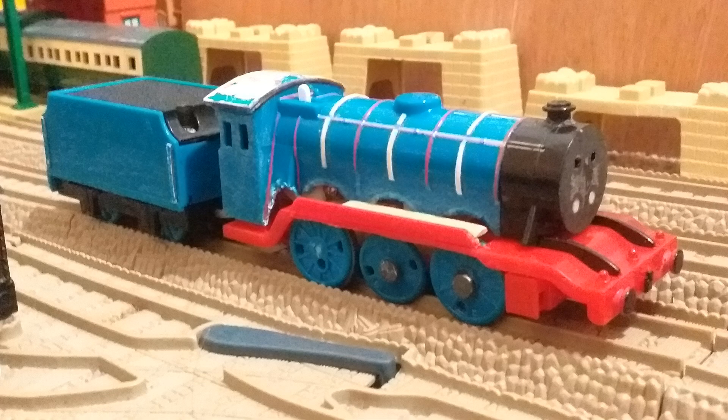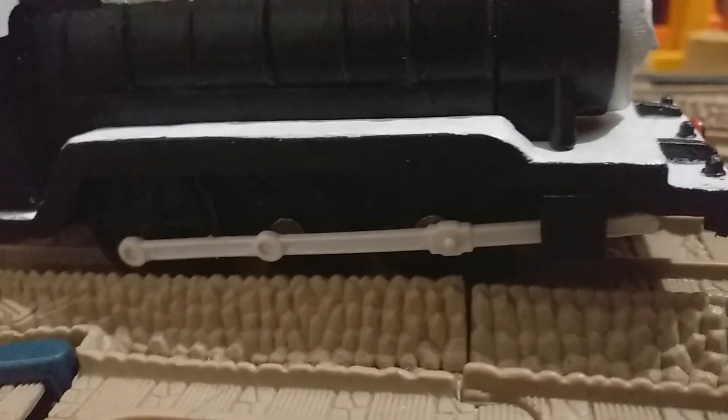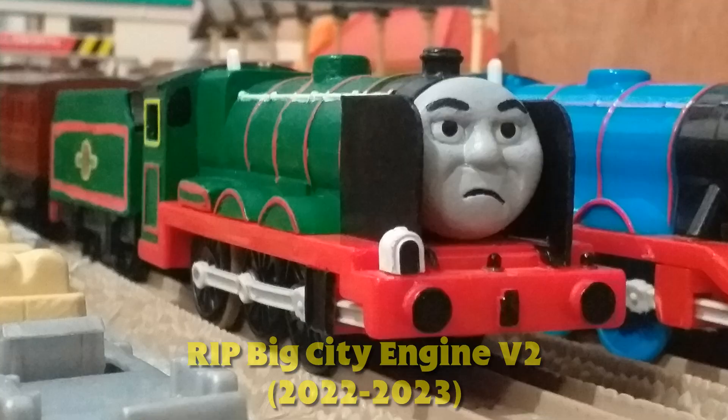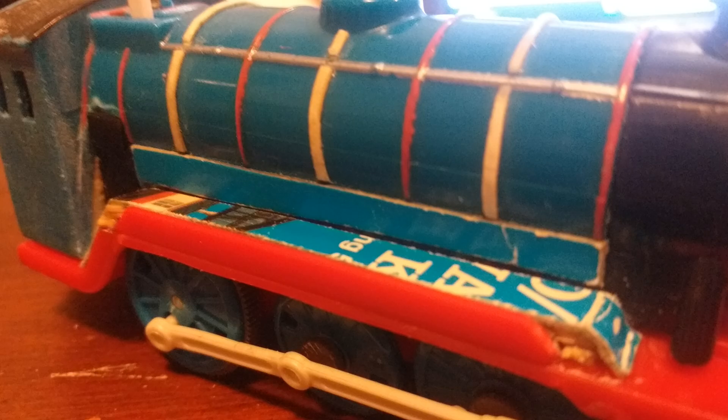I had to cut off various parts including the firebox, funnel, buffers, running board, and the wheel splashers. The new running board piece was made with balsa wood, Milliput, and a Henry footplate. The footplate I used came from an old Big City Engine custom which has long since been replaced.